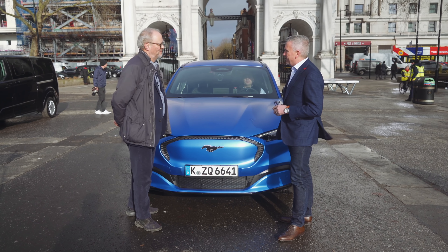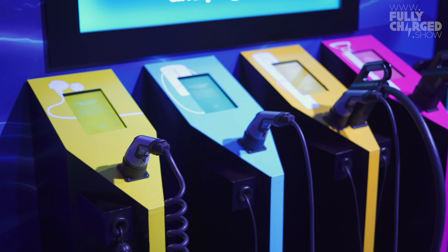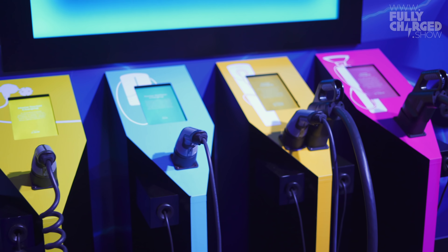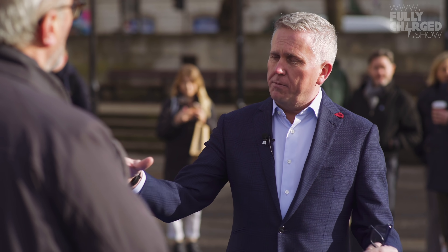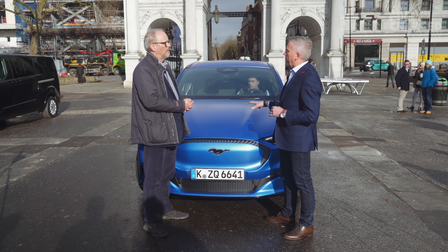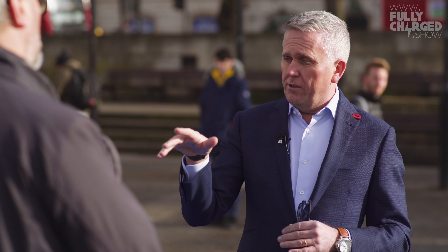On charging, we're really trying to help customers. With our FordPass app — free of charge to all consumers — you'll be able to access through NewMotion well over a hundred thousand charging points across Europe. We've also formed a joint venture with industry partners and a company called Ionity, which is providing high-speed charging across Europe on major arterial routes. You'll get a free subscription to Ionity for a year when you buy a Mustang Mach-E, with favorable pricing at those Ionity stations.